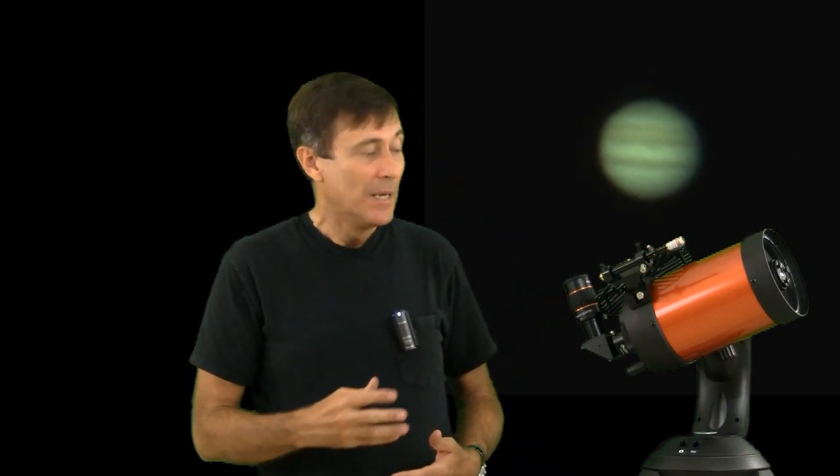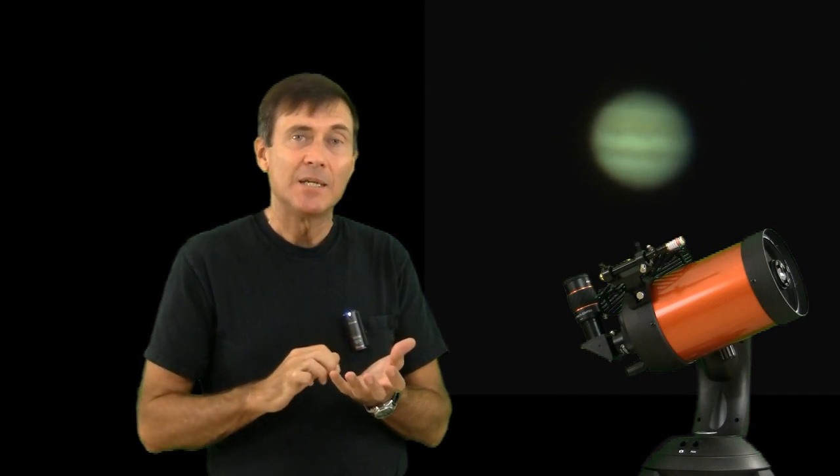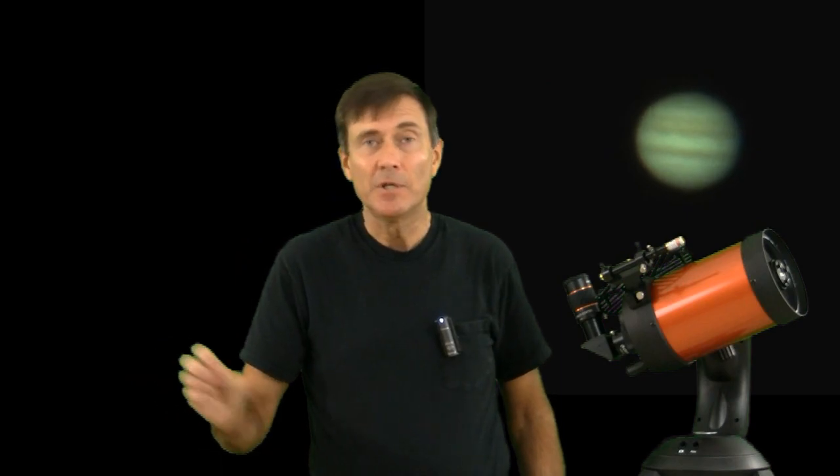One solution many people try is motorized focus. You attach a motor to the focus knob, and wires run to a box that you hold in your hand, and you push buttons to change the focus. The motor turns the focus knob without excessive vibration, which should allow you to get focus about as good as you would with a sturdier mount that allows you to focus using your own fingers.